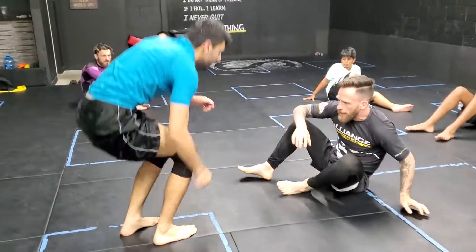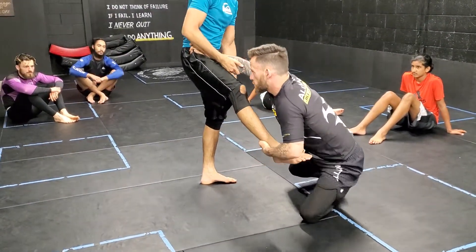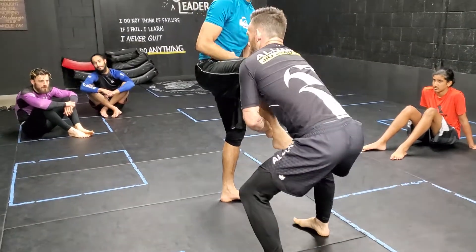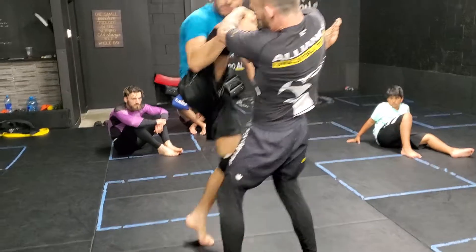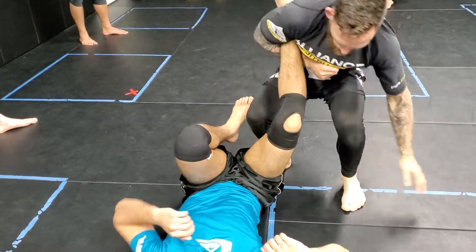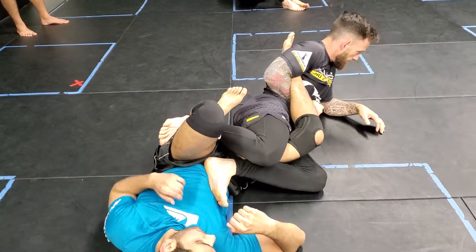Just focus on how I'm getting up. I'm walking around with my partner, punching. My head is not down — I'm controlling. From here, when I pass the leg in, I'm walking up high, pressuring, stepping, turning his knee, posting, dropping, ankle up.